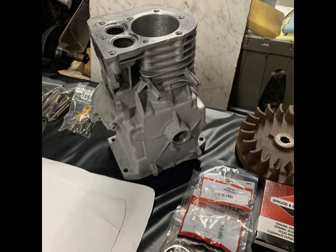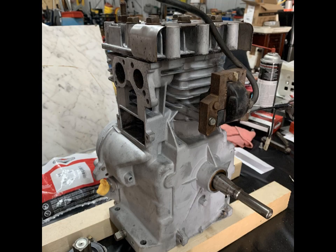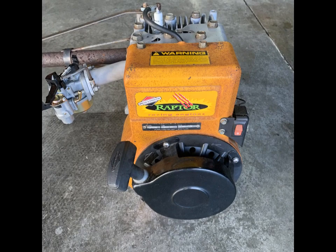What you're seeing here are photos taken of the whole process. The engine was reassembled using the original blower housing. As you can see it is untouched — we didn't sand it, paint it, nothing. Just left it like we found it.